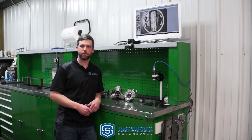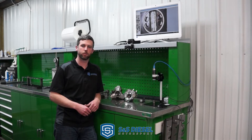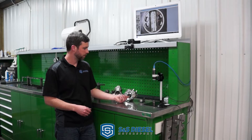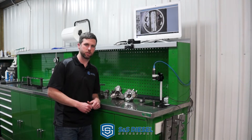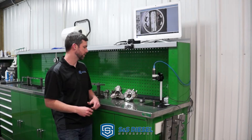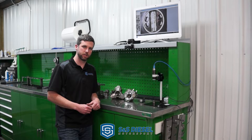I'm Luke Langellier from S&S Diesel Motorsport. I wanted to do a quick video rundown on some differences between the two most widely used diesel high-pressure pumps, especially in the North American truck market — the CP4, which is replacing the CP3 in most applications on newer vehicles, and the CP3. This is just the base pump bodies here, which makes it easiest for showing some of the design differences and pros and cons of each design.